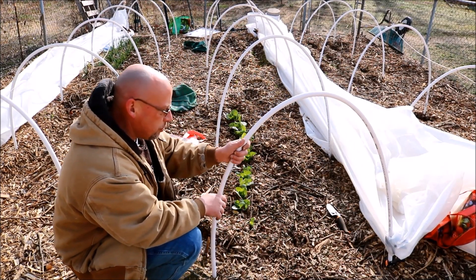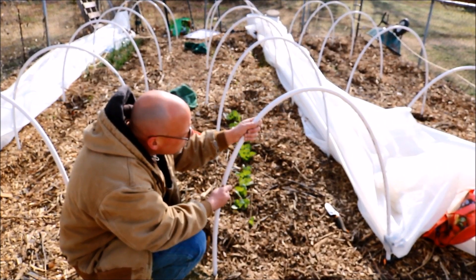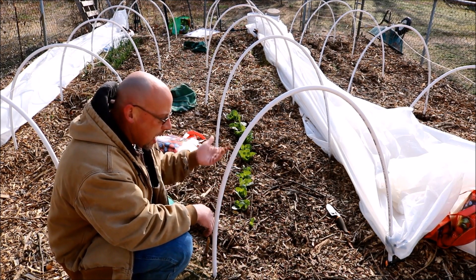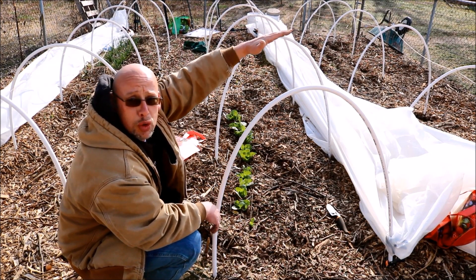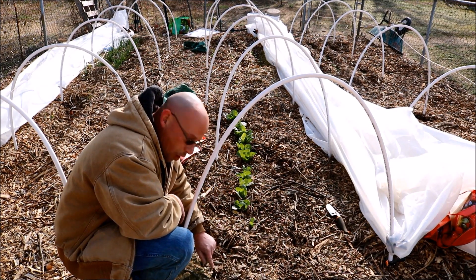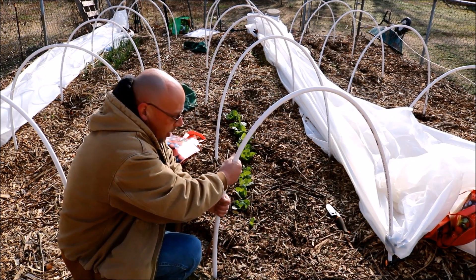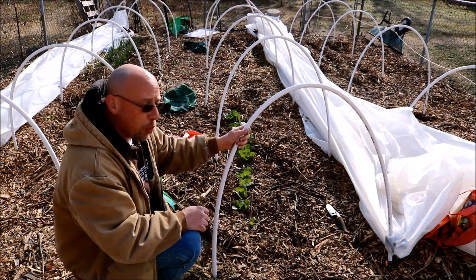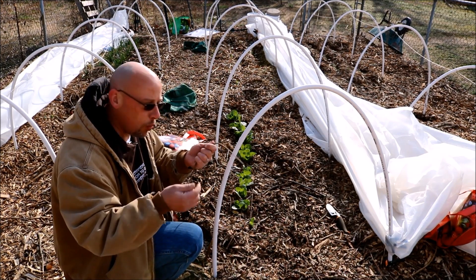This is pretty simple. These are just PVC hoops. My beds are about three feet across, so I took a 10-foot piece of half-inch PVC and cut it off at eight feet — that stretches perfectly across my beds. In the ground here is just a piece of rebar driven in about this far, and the PVC just fits right over the top of that rebar. I'm going to put a ridge line across the top using paracord, because otherwise if you just stretch plastic over it, it's going to be awful wobbly.